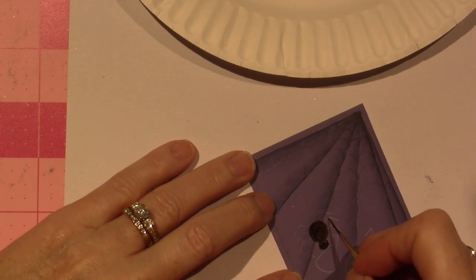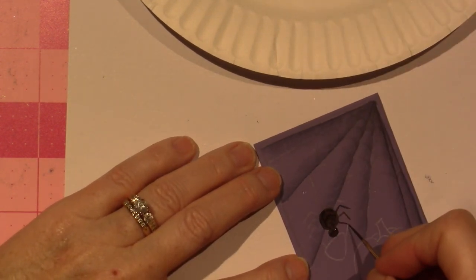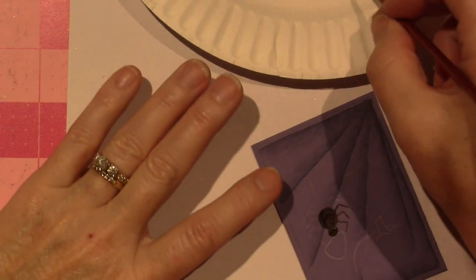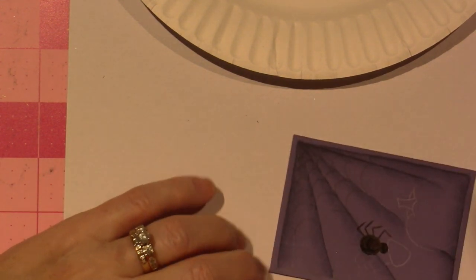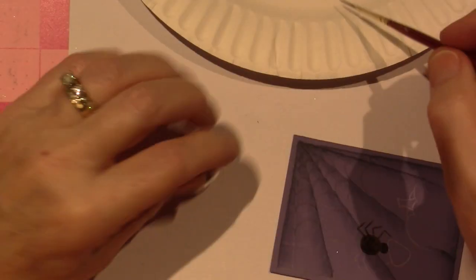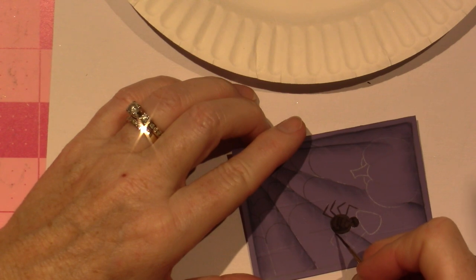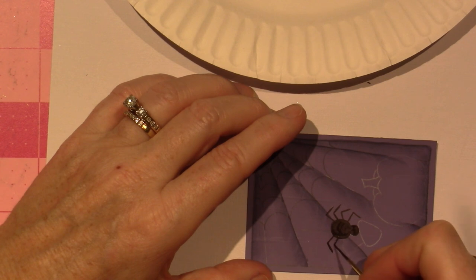Actually, I should maybe put the white on first. I think it's six of one, half a dozen of the other — that's what my mom used to say. But this leg goes over the web, so it's all right. I'm going to do the web white, but that's okay — I will wing it. My mom always used to say, 'Six of one, half a dozen of another.' It means it's the same difference.